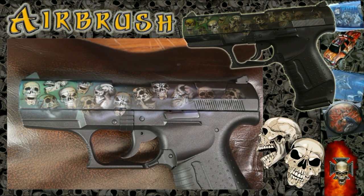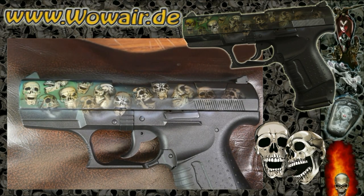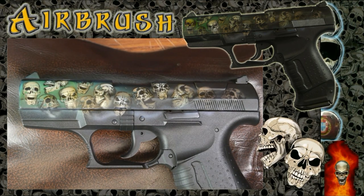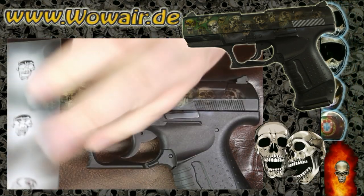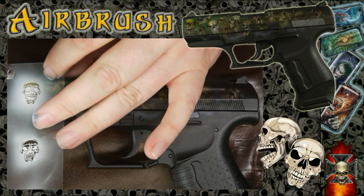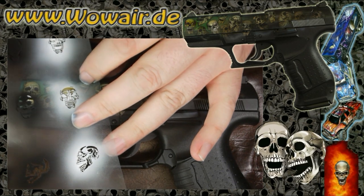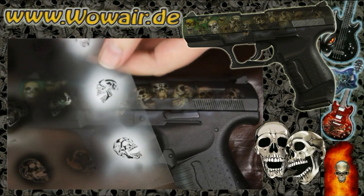I'm doing the transparent brown again. The more layers of color you do, the more depth comes into the skulls, and you can vary with different colors.